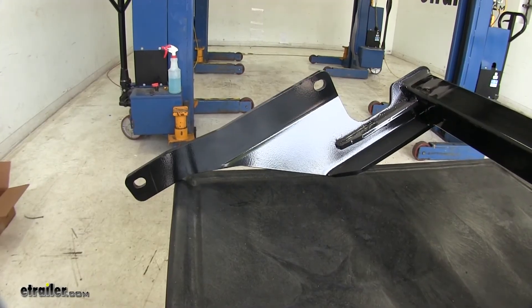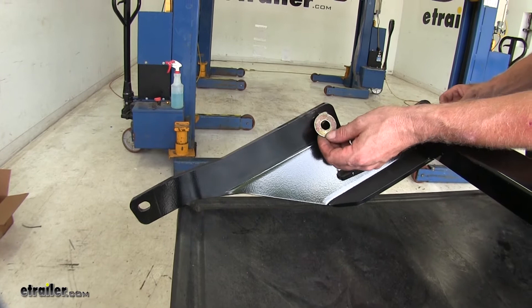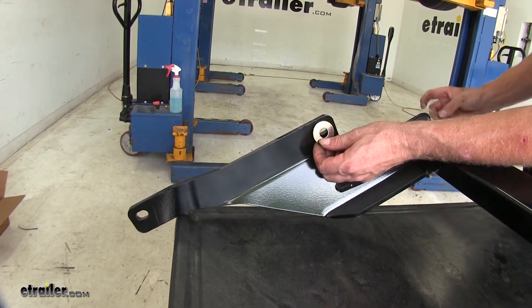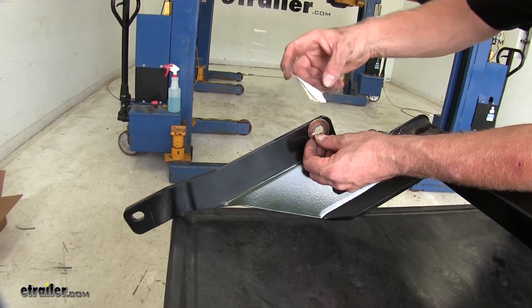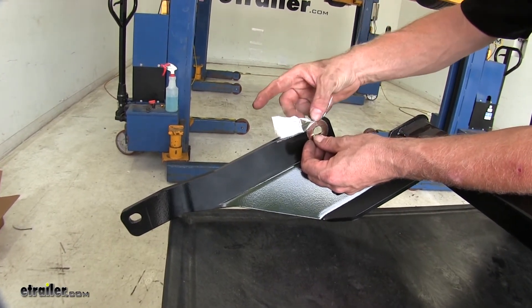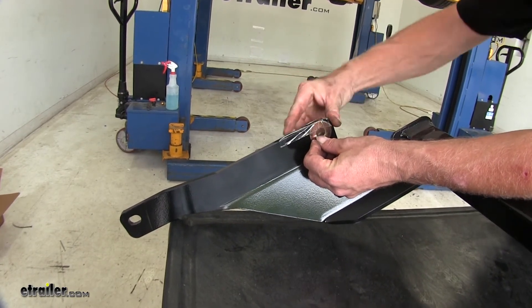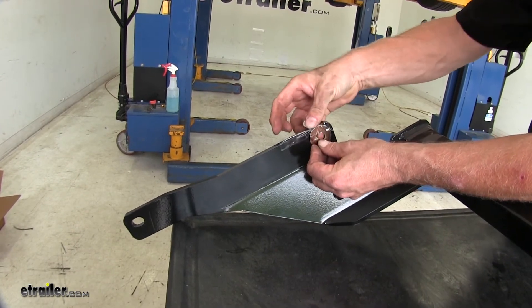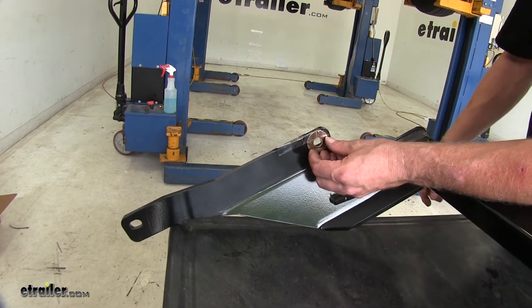The vehicle is ready, so now let's get the hitch ready. In between the vehicle and the hitch, these washers have to be installed, and it's easier to do it now before we put the hitch up into place. For each of the four holes, we're going to take some packing tape and use that to help hold the washer in place. Make sure there's enough room for a bolt to go through, and it's okay to have it a little loose for adjustments.